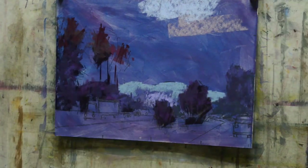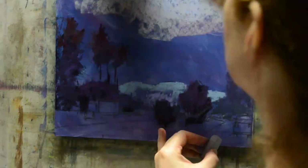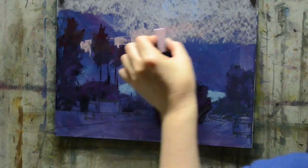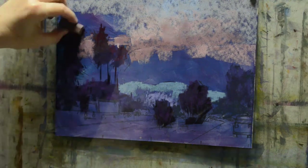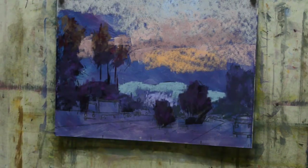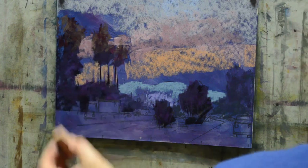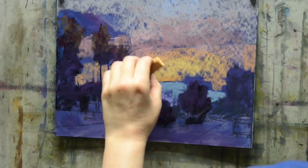I really wanted to convey a sense of early morning on this commute where everything is still pretty dark, but the sun is just starting to peak over those mountains. So everything is really kind of hazy — I love trying to recreate that look.